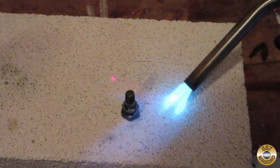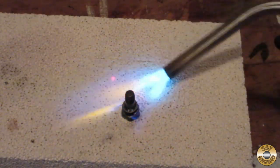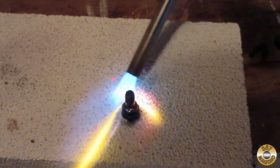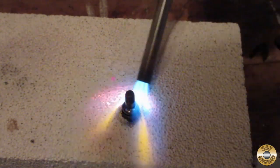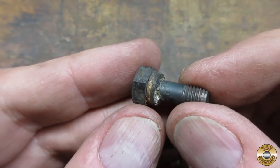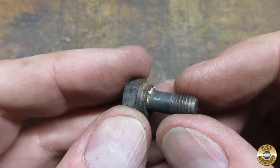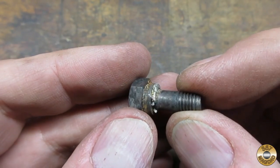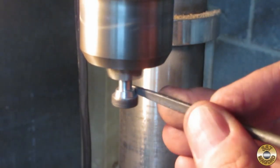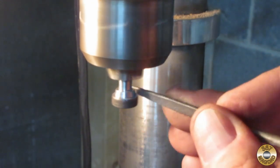I cooked it with my propane torch. Here's the bolt and washers after soldering. I chucked the bolt up in my drill press and used a small file to shape the washers.